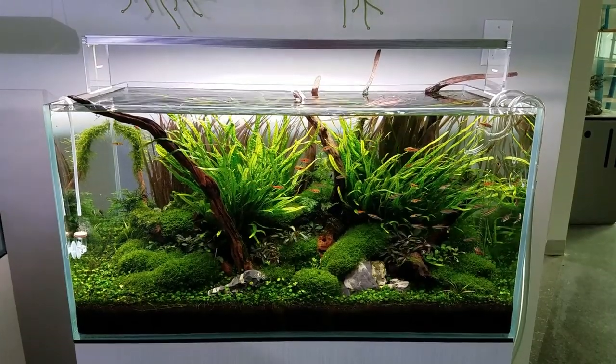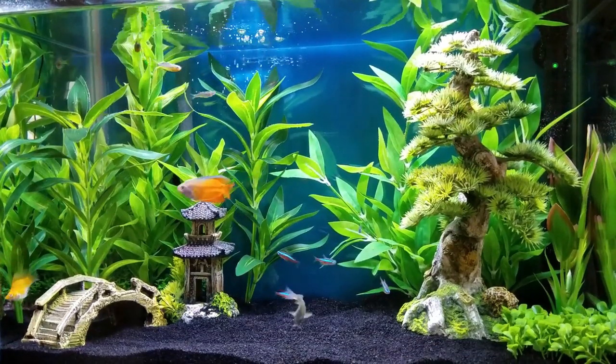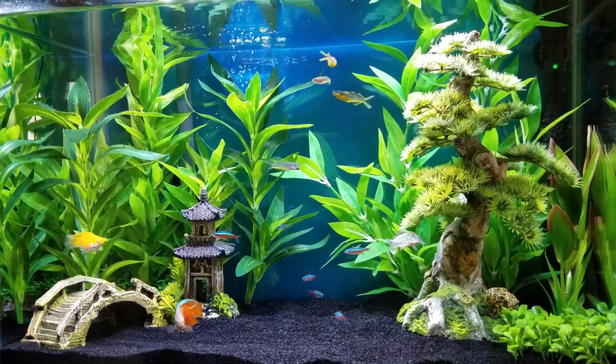Are you like Marie Kondo, carefully deliberating over which fish bring you the most joy? Or Ariana Grande — I want it, I got it? Alright, if you're the latter, I'm here to help.